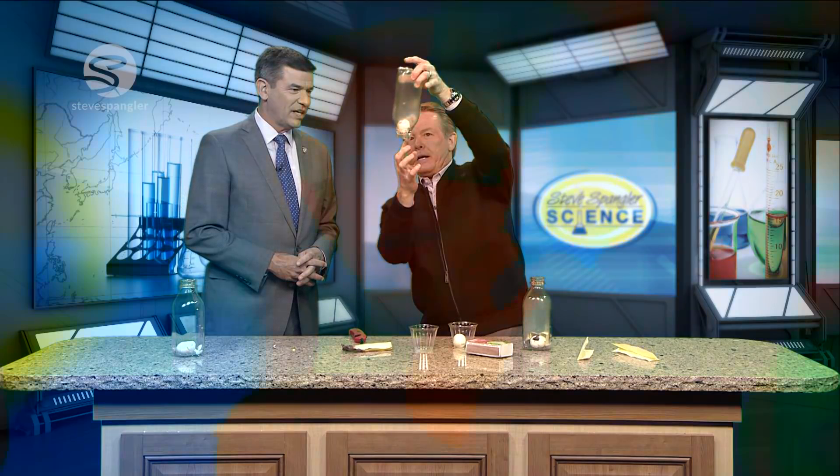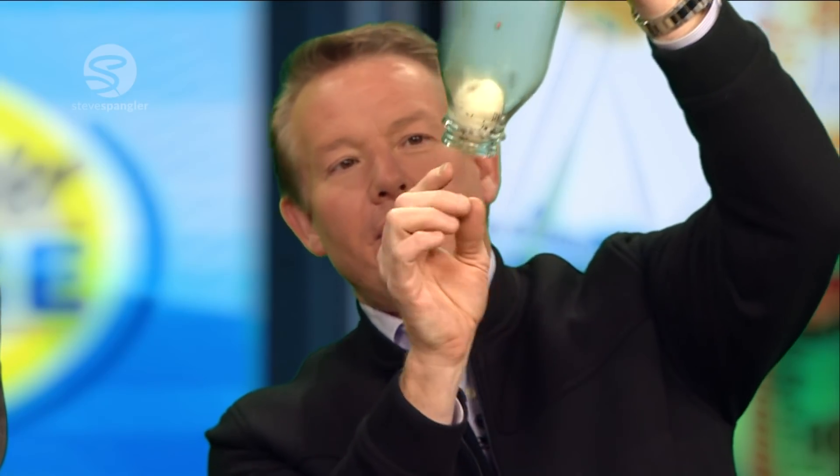14.7 pounds per square inch. Hey science guy, get the egg out! It's hard-boiled and now charbroiled. Here's how you get it out — you put it like this, then put your mouth on the bottle and push as hard as you can. It pushes air inside and shoots it into your mouth. And next week we'll talk about the Heimlich maneuver.